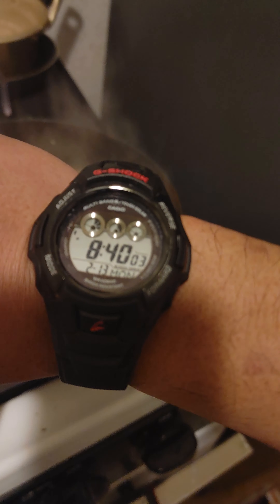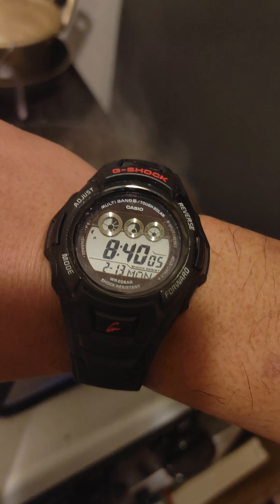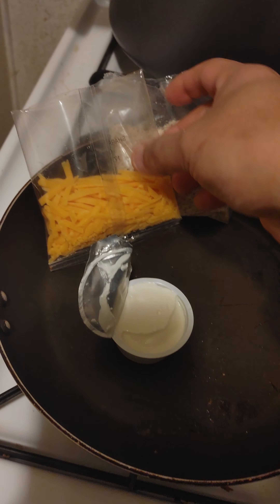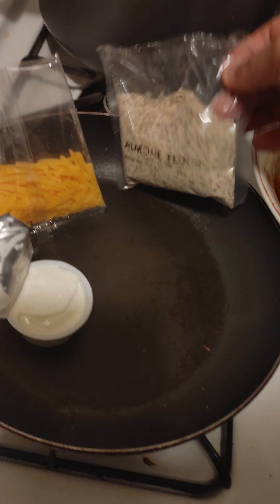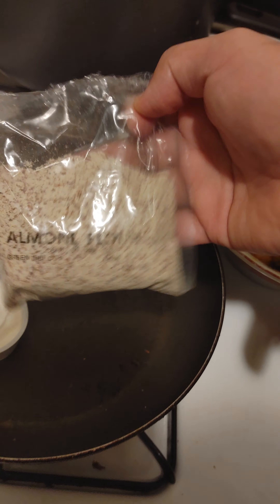Keep your eye on that clock — it's been about a minute, started at 39, so about 2 more minutes. And we shall add the sharp cheddar, the cream cheese, and the almond flour.